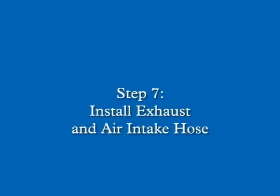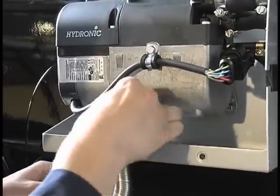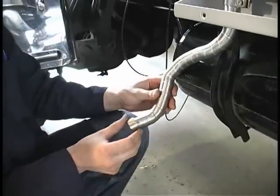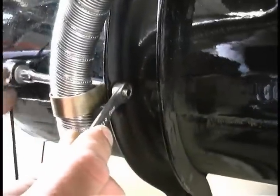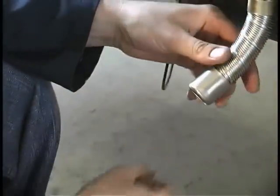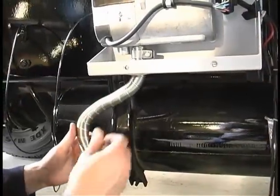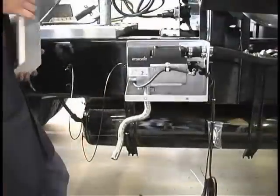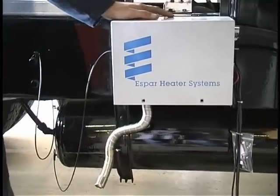In step 7, we will install the exhaust pipe and air intake hose. Connect the flexible exhaust pipe to the exhaust port on the heater and clamp it. Secure the exhaust pipe with the steel P-clamps provided. Now route the exhaust to an open area to the rear or side of the truck so that fumes cannot build up and enter the passenger compartment or the heater combustion air intake. When routing the exhaust, give it a slope or drill a small hole in the lowest point to allow water runoff. Also, make sure that it is at least 2 inches away from any heat sensitive materials and is routed so it will not be plugged, crushed, or face into the vehicle slipstream.